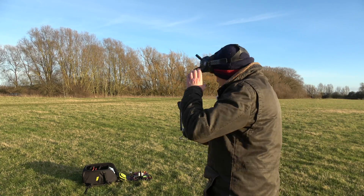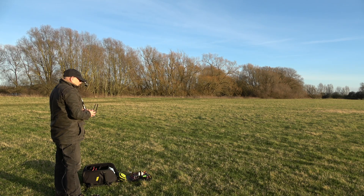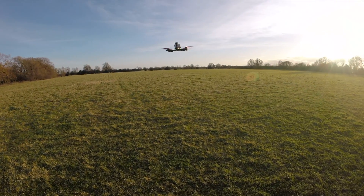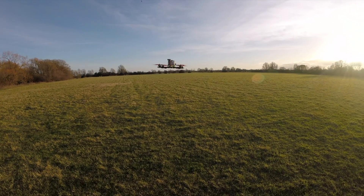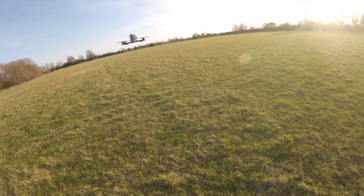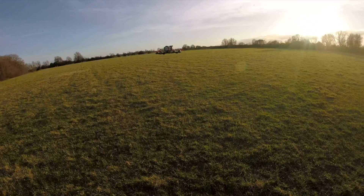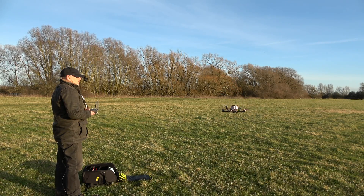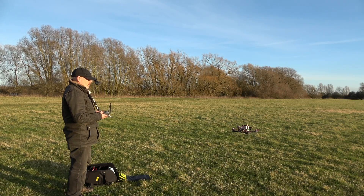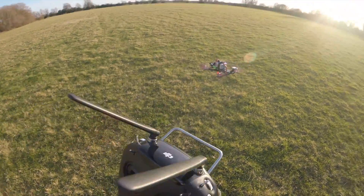Okay let's see where we are then. Let's try position hold. I think that hover throttle needs adjusting — when I set it up originally it only had one battery in. I've got a couple of batteries on there now so I think that needs a bit of a tweak. Well that is looking pretty good.